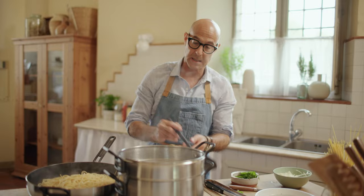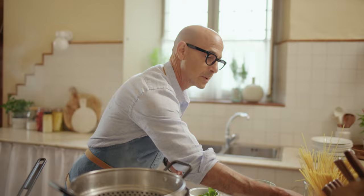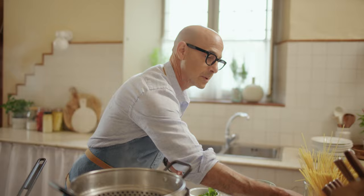This is going into here, and I'm going to take a little bit of this pasta water, and now I'm going to toss it up. You can add a little bit more of this if you want. That's that.